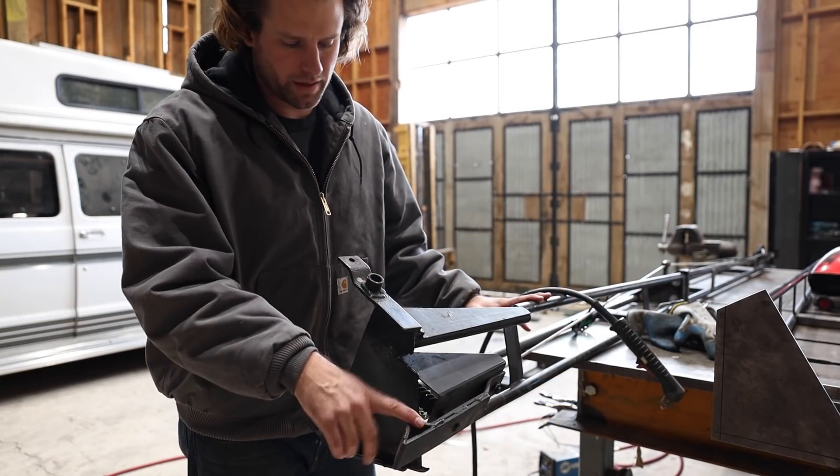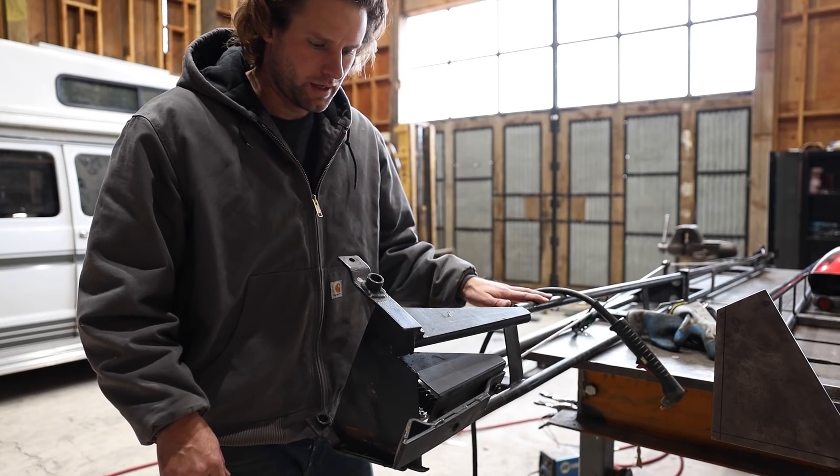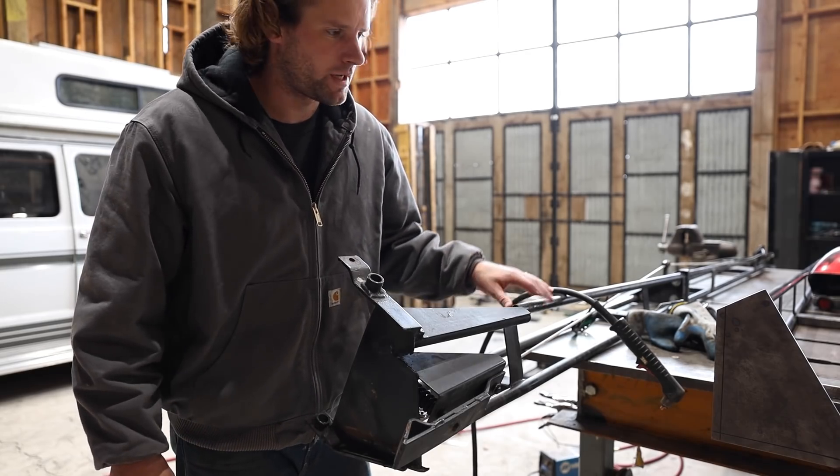I'm going to cut out the spring-loaded mechanism and reuse it. And I think I'm going to cut out the top and bottom of the hinge too. They're still in pretty good shape and I can just transfer them right over.